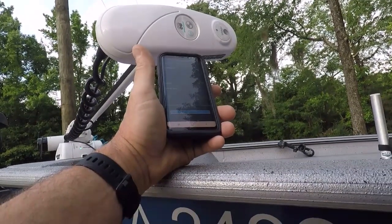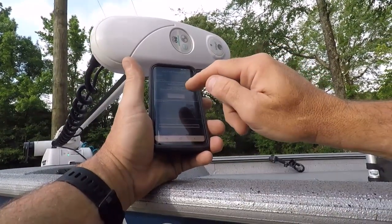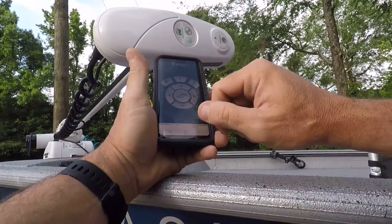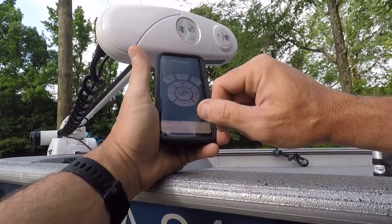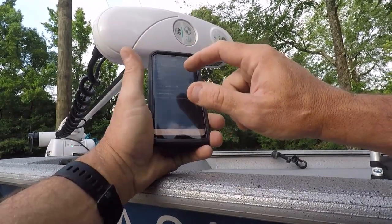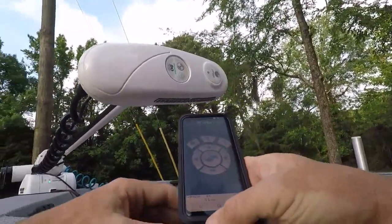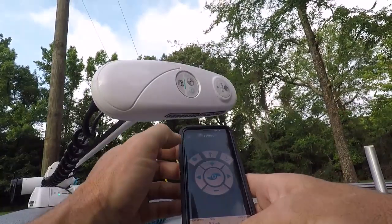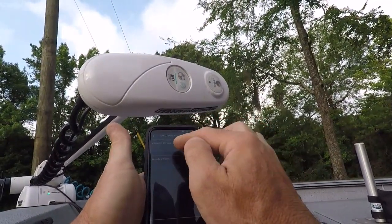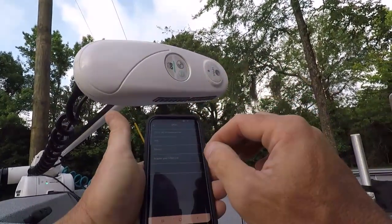Software update complete. iPilot is restarting. I see a speed over ground, so it's looking at something. Software is up to date, software is up to date. Everything's up to date. Well, that's kind of neat.